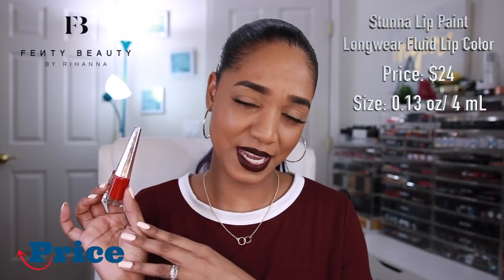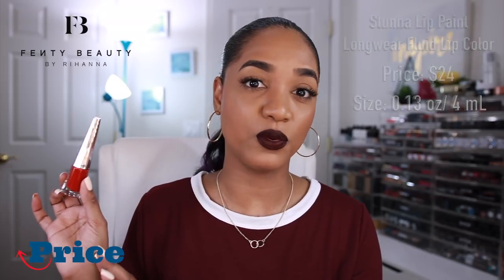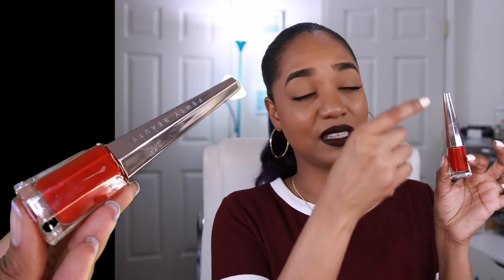The Stunna Lip Paint retails for $24 and contains 0.13 oz (4ml) of product — a high price point for the amount you get, putting it up there with other premium liquid lipsticks. Kat Von D is around $21 and contains more product. However, the packaging on this is a huge step up from the Mademoiselle lipsticks — it feels luxurious, like glass, though it's hard plastic, and is reminiscent of Louboutin nail varnishes with its stiletto cone design.